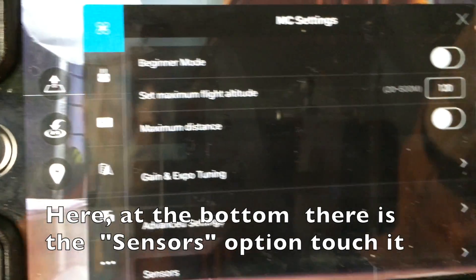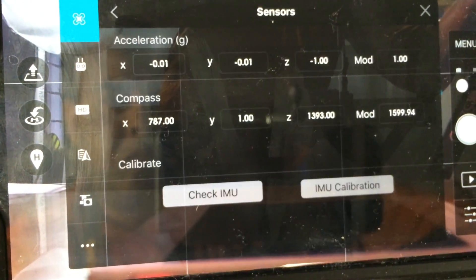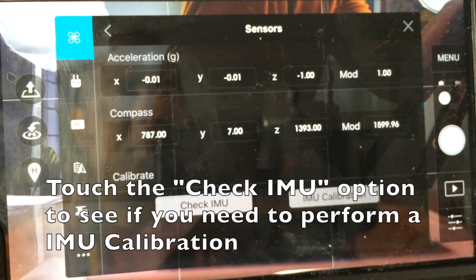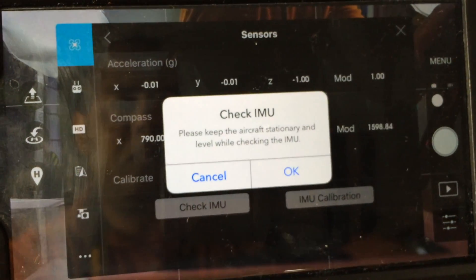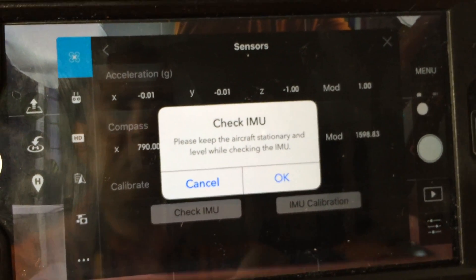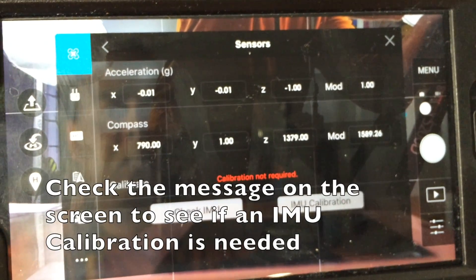Go all the way to the bottom — there you will be able to find the sensors option. There you will be able to see the check IMU button. With this you will be able to see if you need an IMU calibration or not. Click OK, and as you can see the message said that calibration is not required this time.